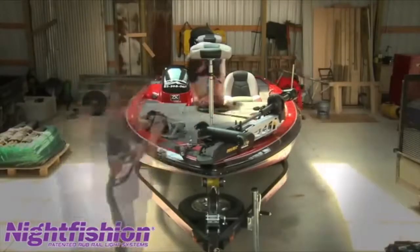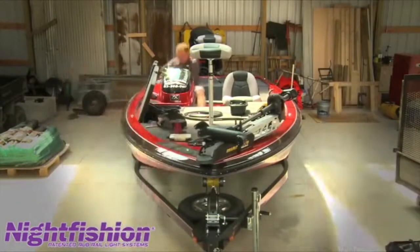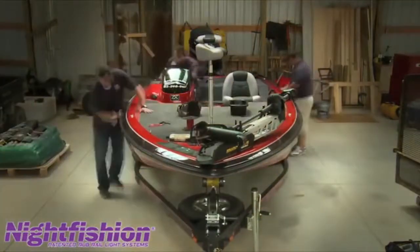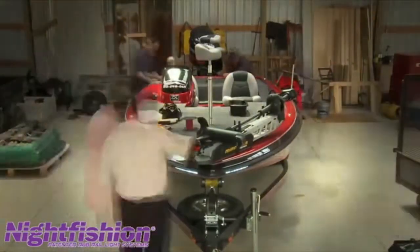Installation time — your dealer normally takes right at two hours for one person to do it. We've streamlined it. We've built a wiring harness inside. All marine grade wire. Everything's punched into the front of the boat at the bow. You gain your power at the front of the boat, add your switches, and you're done.